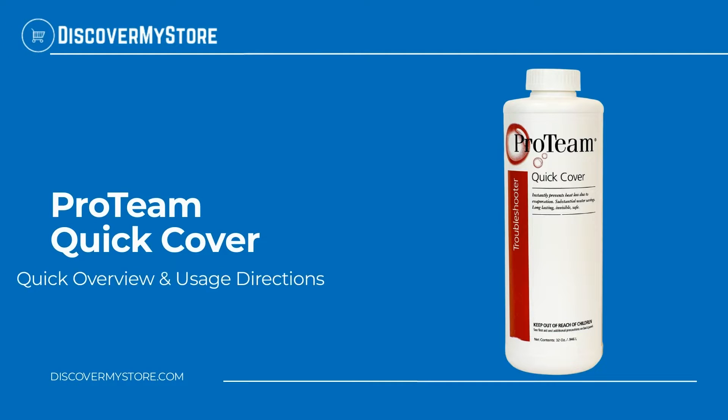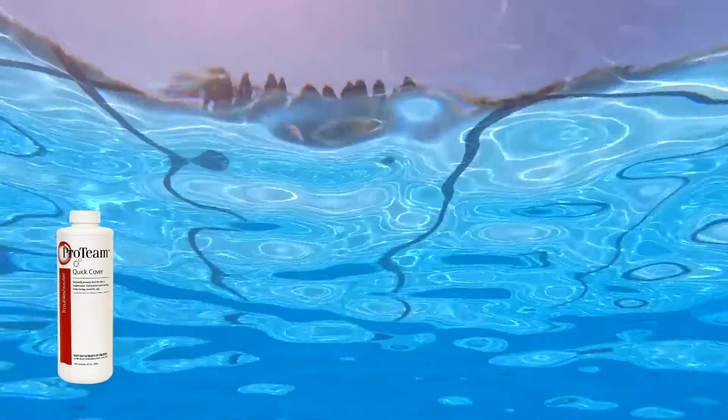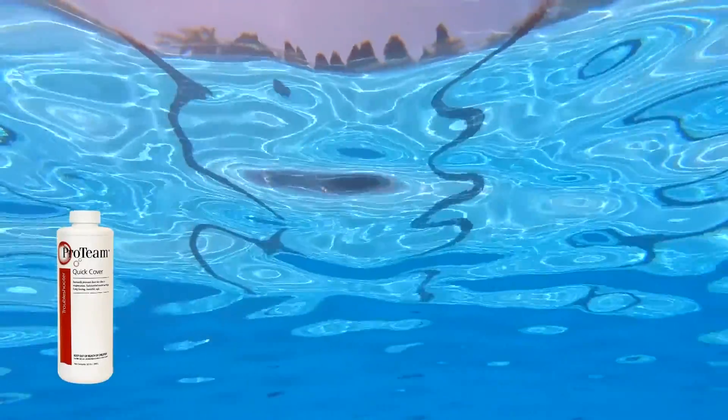Hi! In this video, we will quickly overview Proteam Quick Cover. Proteam Quick Cover instantly prevents heat loss due to evaporation. Quick Cover creates a long-lasting, invisible and safe barrier on the water that helps to keep your pool water heated.